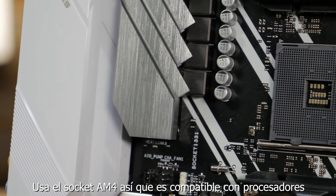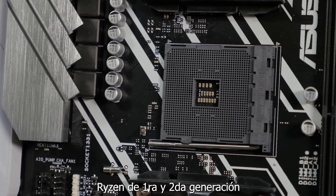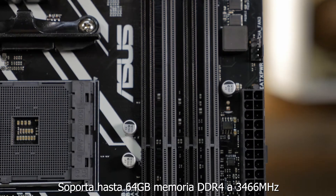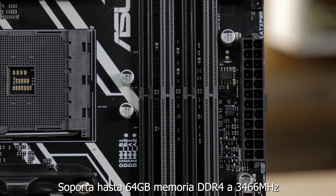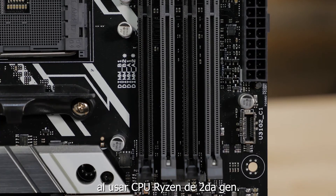It uses the AM4 socket so it's compatible with all first and second generation Ryzen processors, as well as many 7th generation A series and Athlon X4 CPUs. It supports up to 64GB of DDR4 memory at up to 3466MHz when you're using a second generation Ryzen CPU.